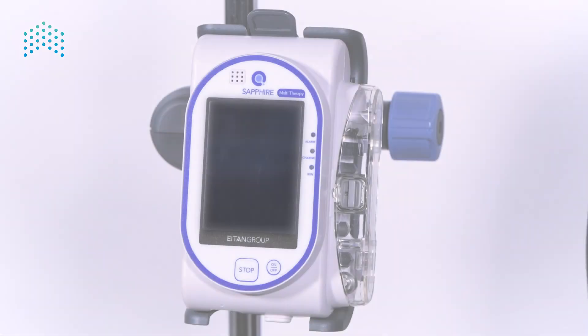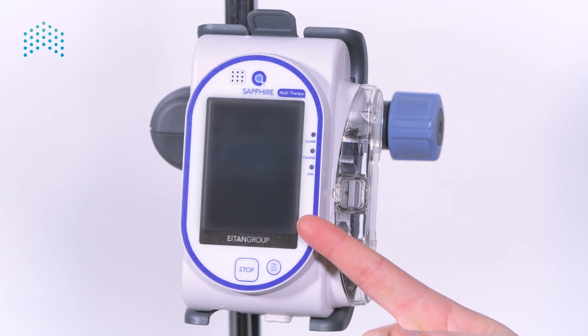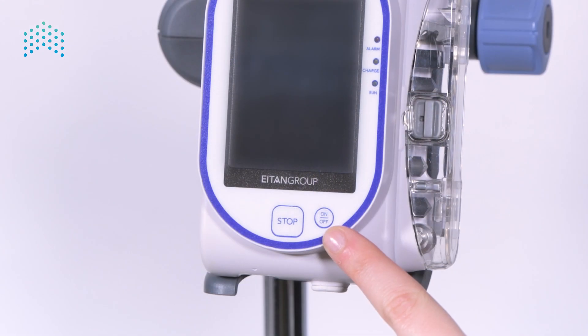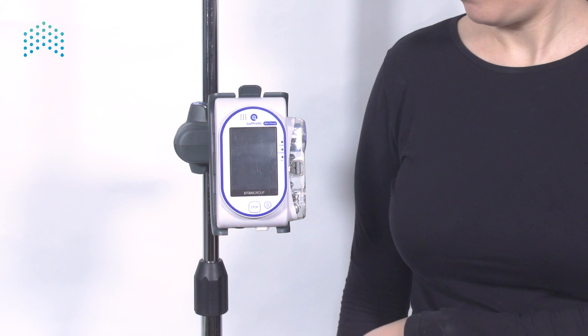The sapphire pump — the most prominent component of the sapphire pump is its colorful touchscreen, through which most of the operations are done. Below the touchscreen are two hard keys: the on/off key, used to power up the pump or shut it down, and the stop key, used for stopping any running infusion immediately.